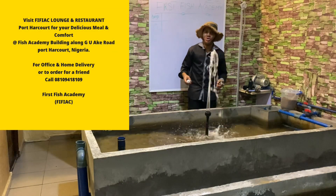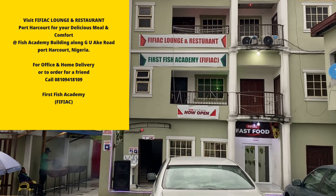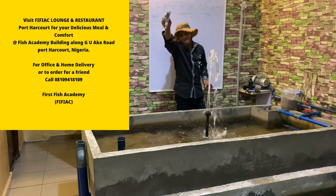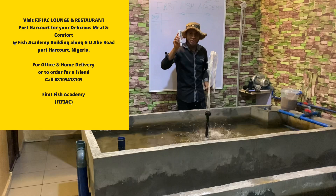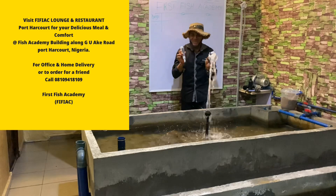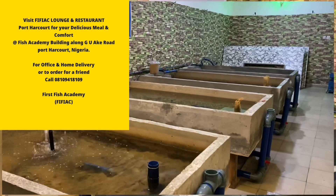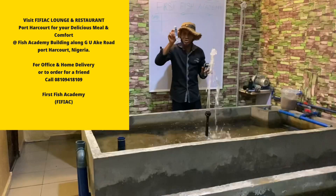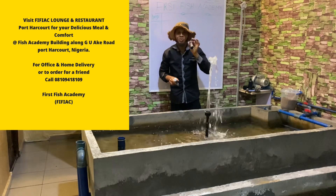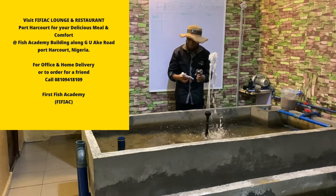Hello guys, welcome back to my channel, welcome to Fish Academy. I'm your humble friend Kufre Ibarra Francis, founder of Fish Academy. Today I want to perform a simple experiment using my digital pH tester, which also has a thermometer, and then the infrared thermometer. Let's quickly see if these are going to have the same reading in terms of temperature. You can also test your water pH using this, and the water temperature — this infrared one can be used to test that as well.